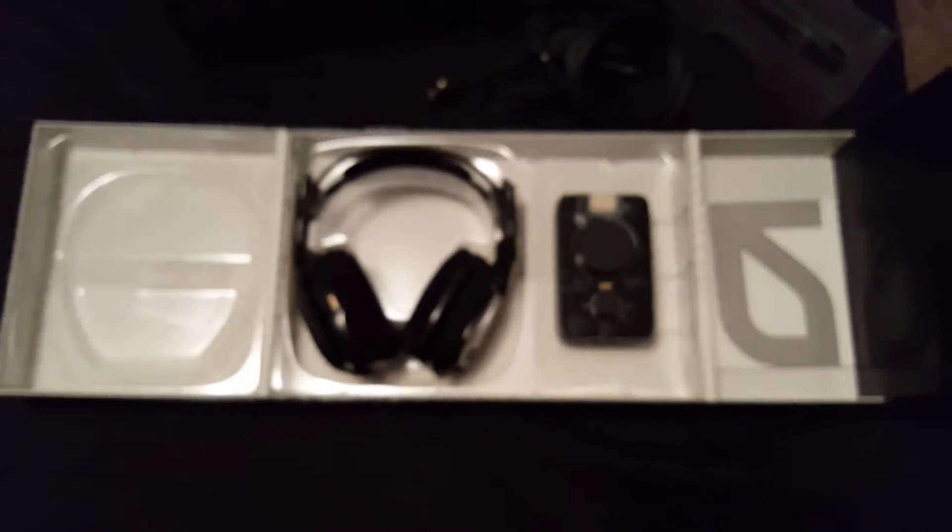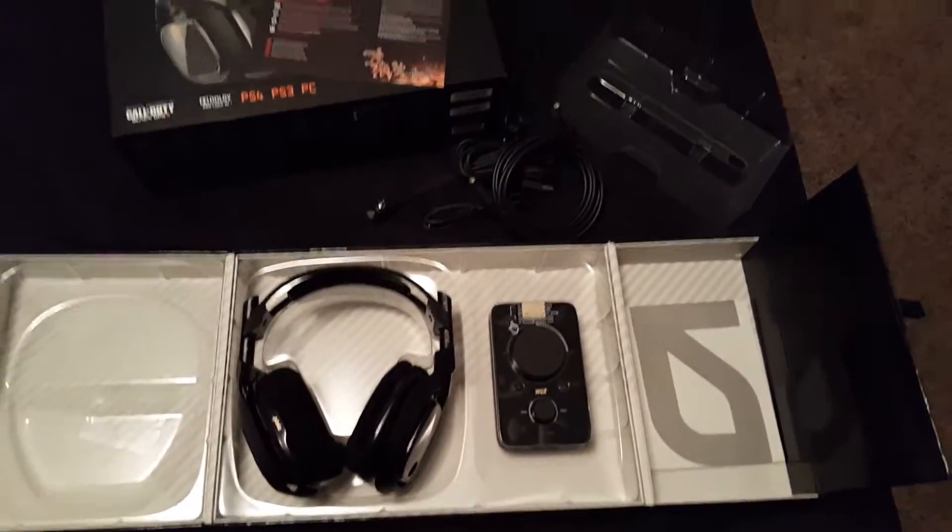Hope you guys enjoyed this video. This is Xtigus — hope you guys enjoyed this unboxing. I'll catch you guys on the next one.